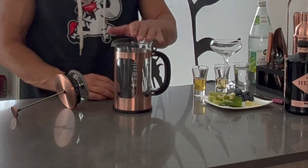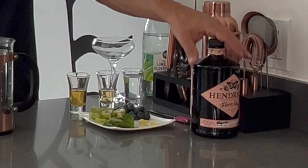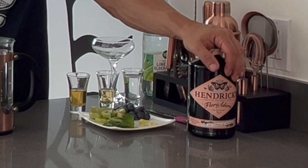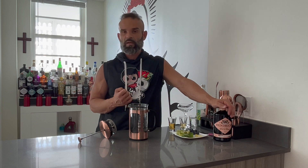Today we're going to be making a drink in a French press. The French press is a great way to infuse botanicals and fruits into your liquor or cocktail. Today we're going to be making a kiwi blueberry with lemongrass and mint cocktail with Hendricks new Flora Adora. It has a very strong, almost grapefruit slash rose flavor to it.